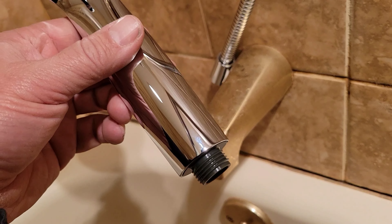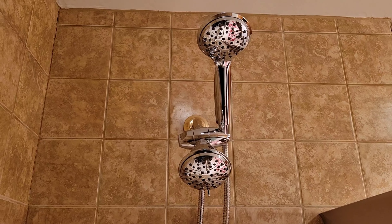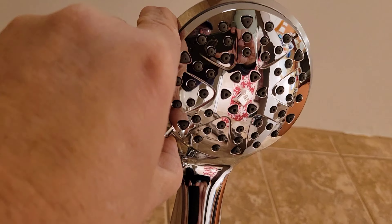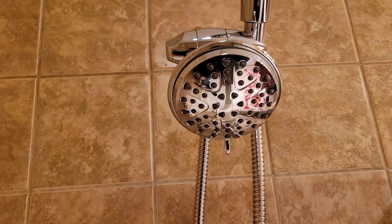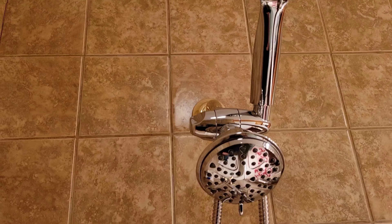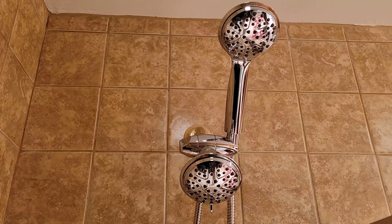And that's all it takes — hand tight, and that's it. There's your finished product, just like the picture. Everything's tight. You can move this around to figure out what spray you want. The handheld sprayer you can move one way or the other. According to the directions, you shouldn't use just one at a time — the water should come out of both for maximum pressure. I'm going to go ahead and turn this on and see if we have any leaks.